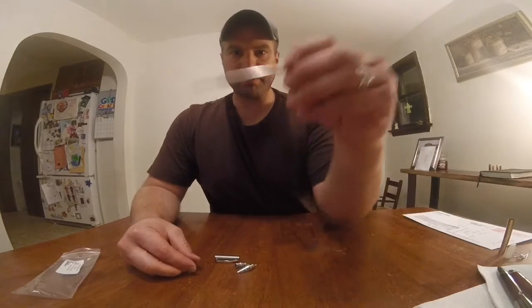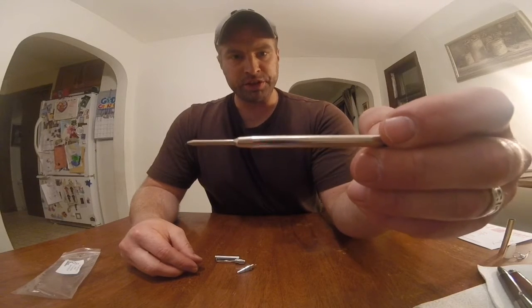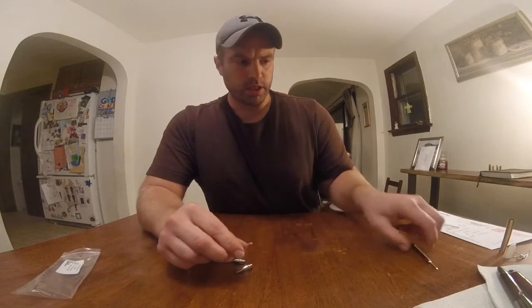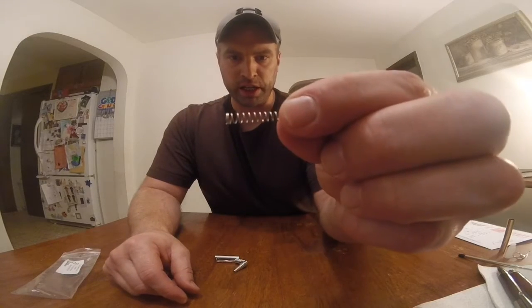We have a standard Parker-style refill. It's not marked in any way, so it's just a generic refill — keep that in mind for what it's worth. And then we have the standard ballpoint spring that every ballpoint kit comes with.